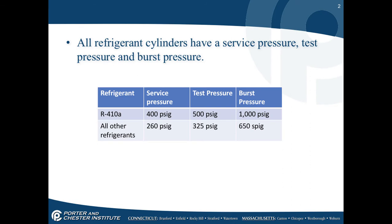Refrigerant cylinders have a service pressure, a test pressure, and a burst pressure. For R410A, the service pressure is 400 PSI, the test pressure is 500 PSI, and the burst pressure is 1,000 PSI.